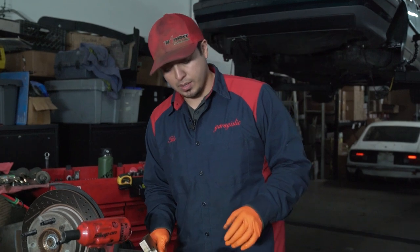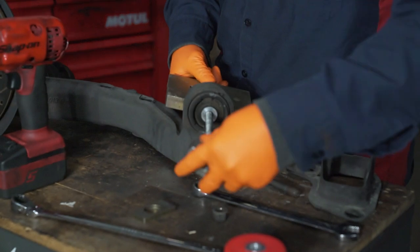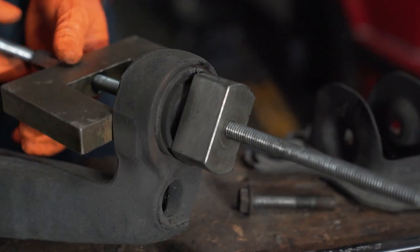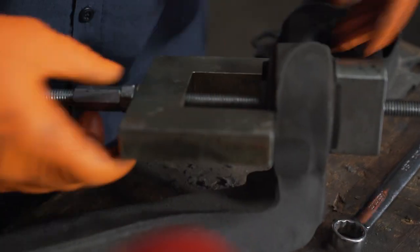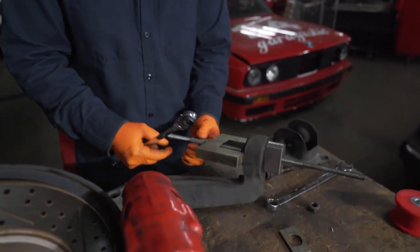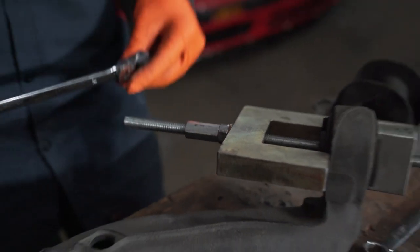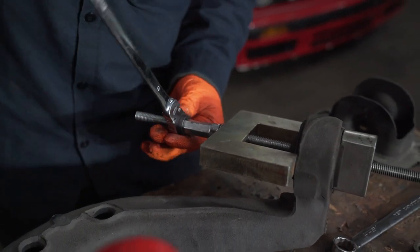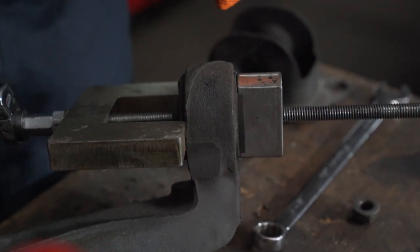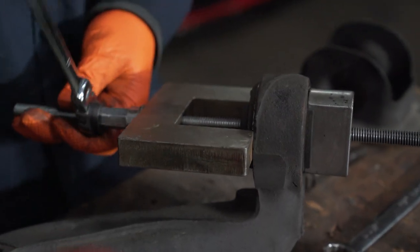There are other ways to do it, but a little bit more dangerous. I'm using the tool here. This one's actually coming out really pretty smooth on its own, so I don't think I'm going to need the heat.